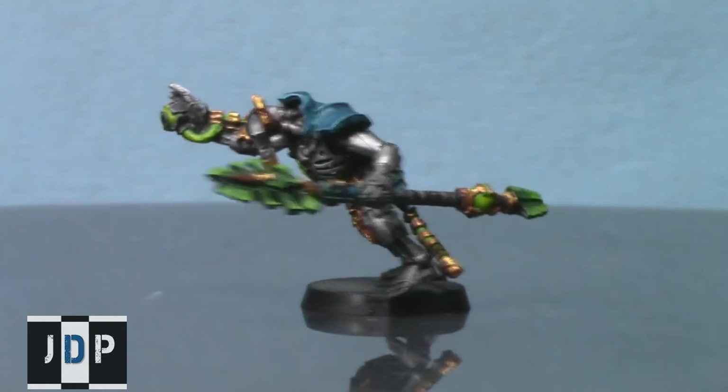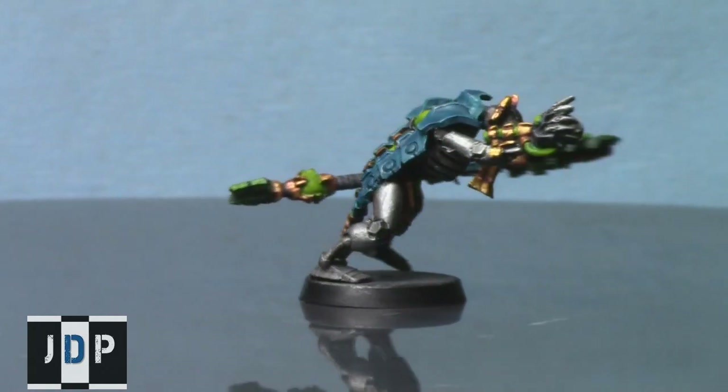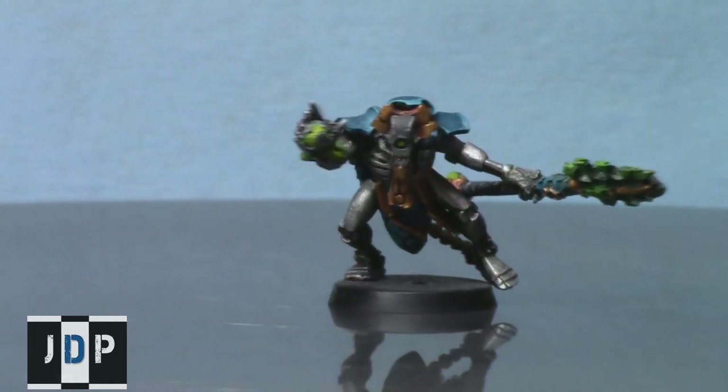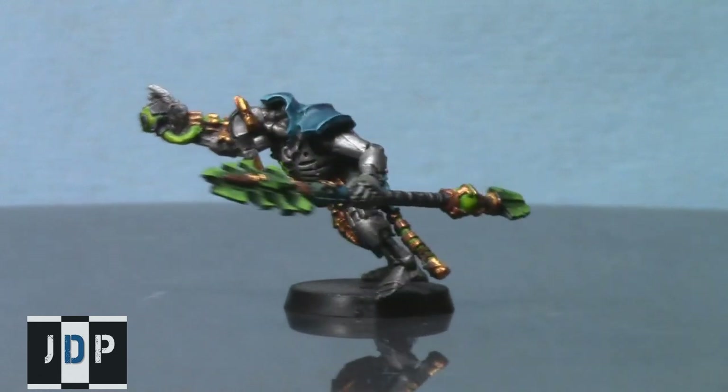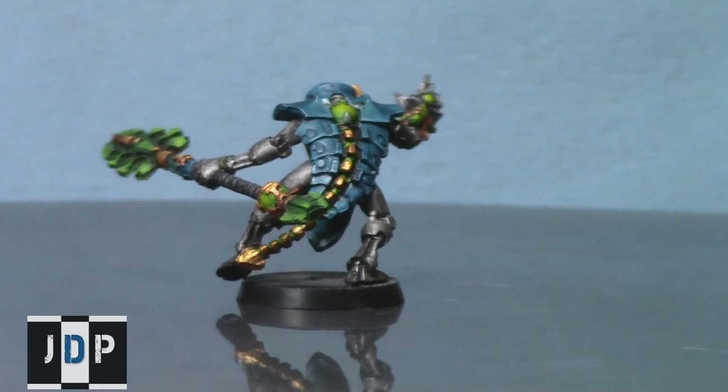Now, I'm not a very good conversion artist — I think they look okay in the end. This tutorial is just to give you some ideas of how to convert up some easy Cryptechs that actually look pretty nice for a decent price. So here is what you'll need to convert them.